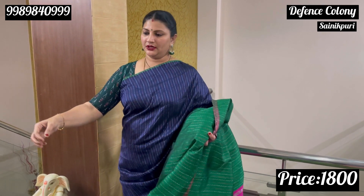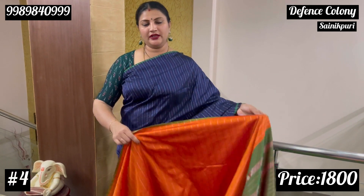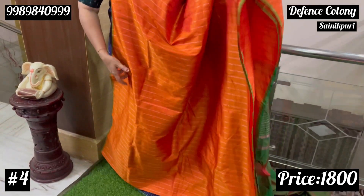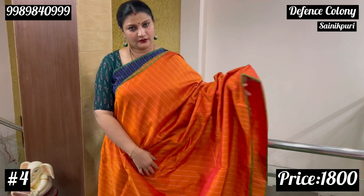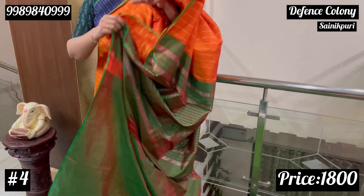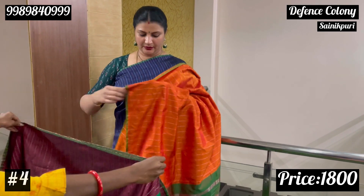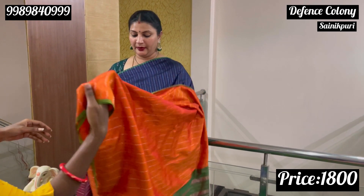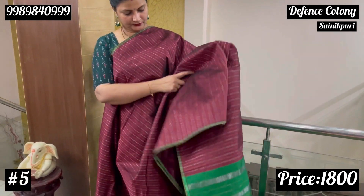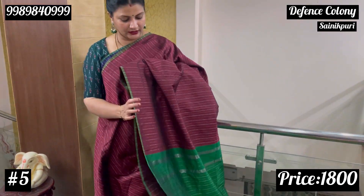The next touch is dark orange. Dark orange with green combination. The next color combination is maroon.